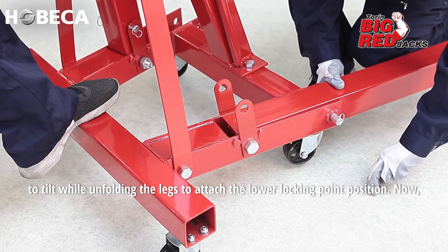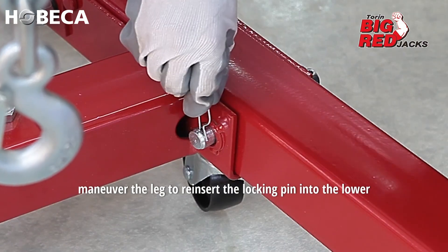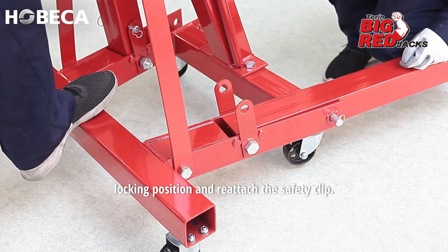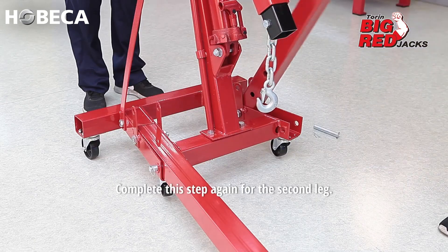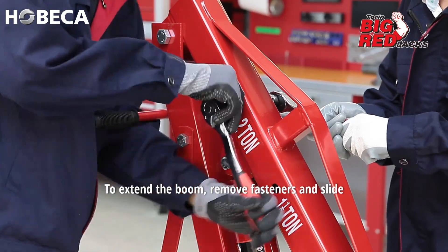To attach the lower locking point position, maneuver the leg to reinsert the locking pin into the lower locking position and reattach the safety clip. Complete this step again for the second leg.